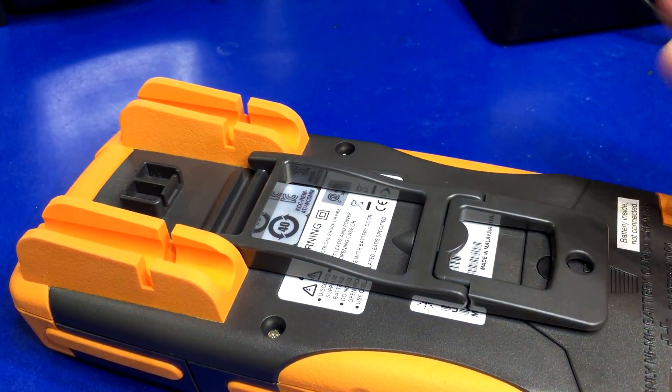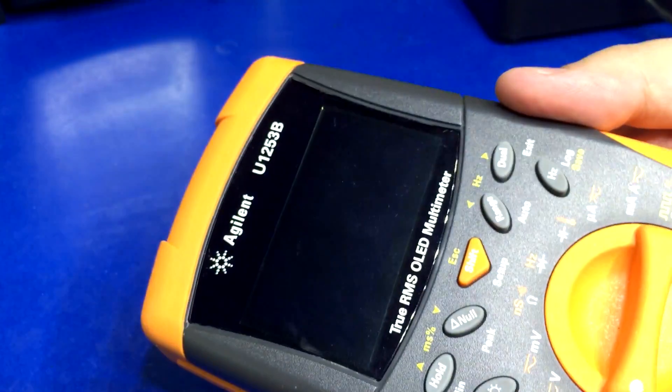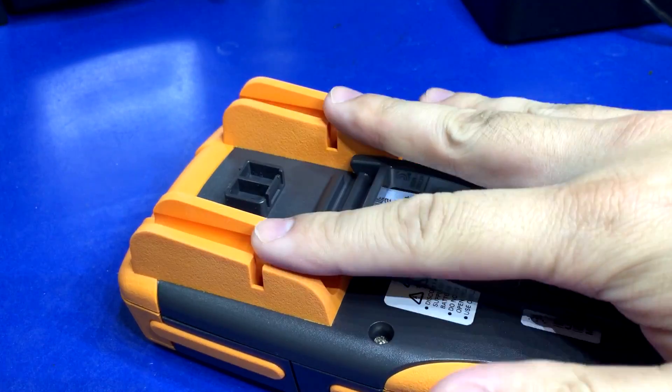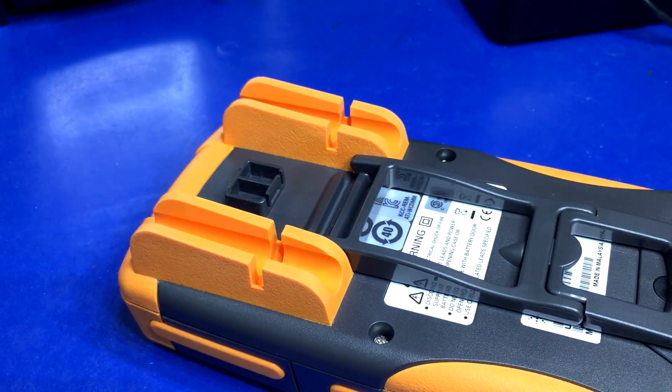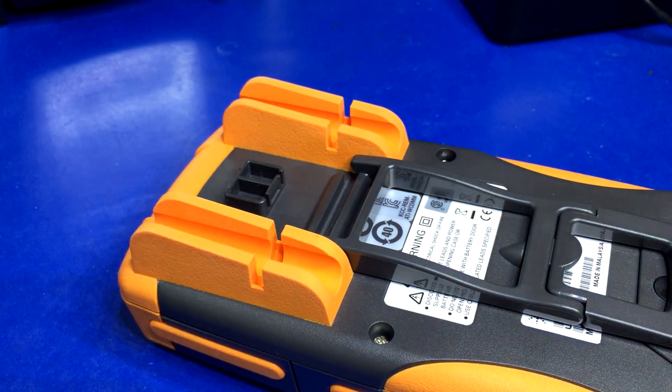That's only for this model, the 1250 series. For a couple of the other models they had a piece that actually snaps onto the back, but for some reason they couldn't be bothered to make one that fits this unit specifically, and I find that to be annoying.